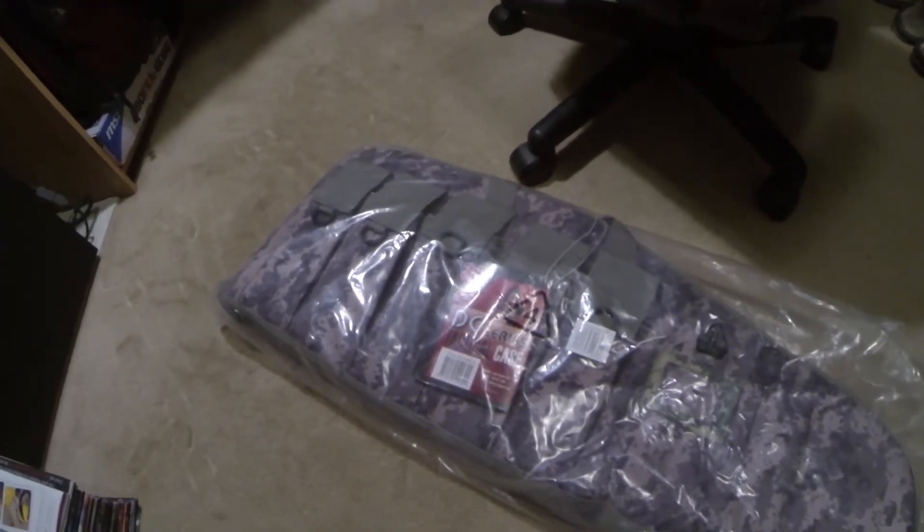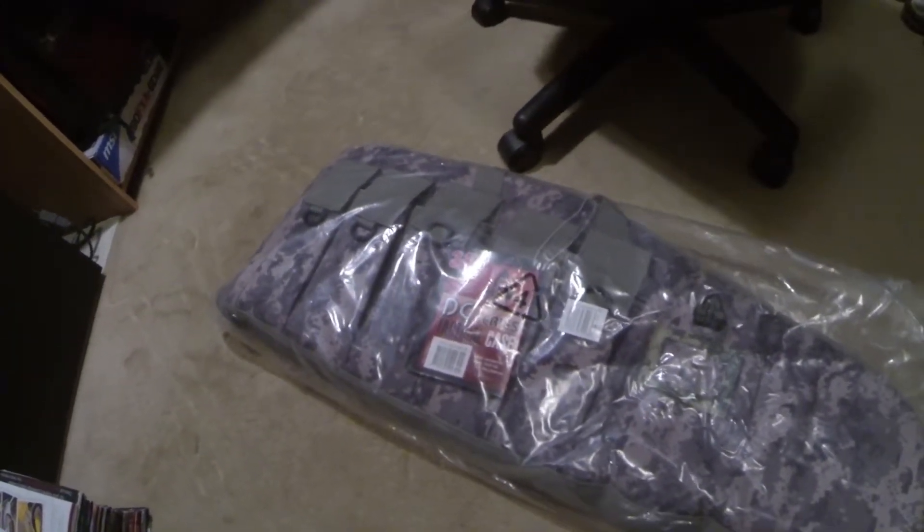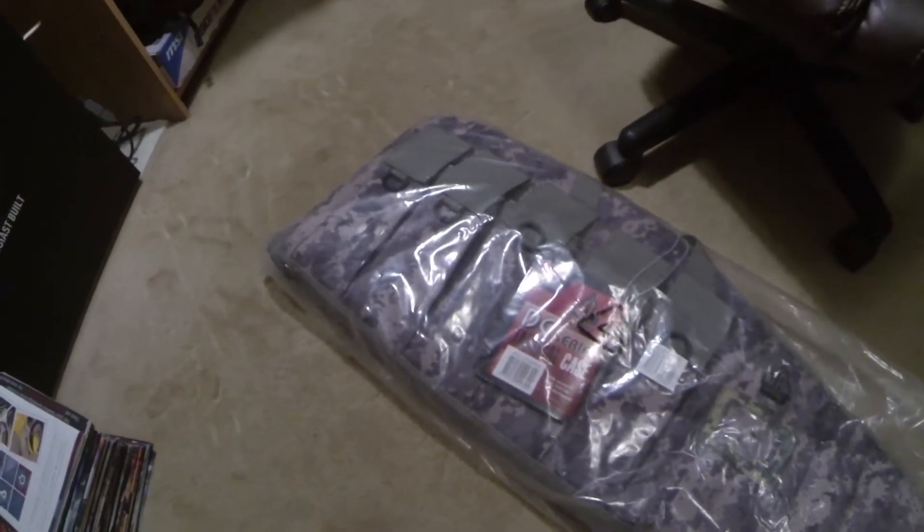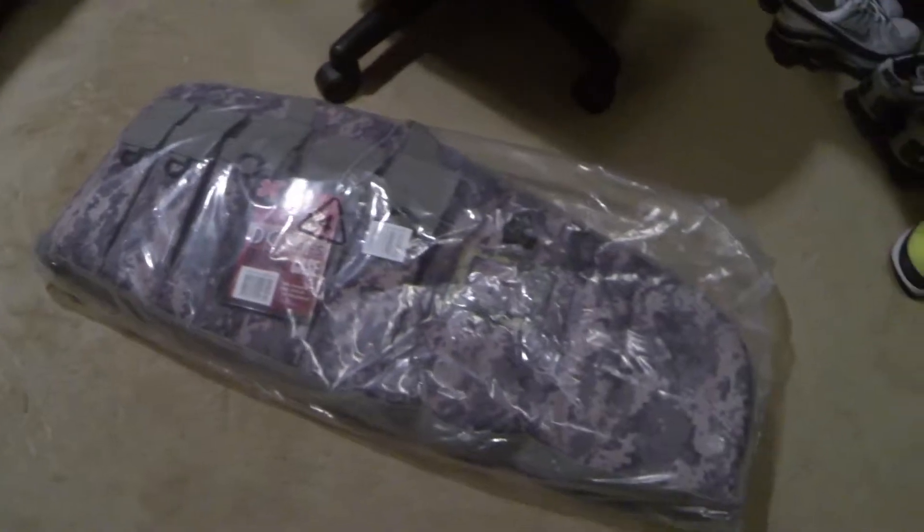I bought this case because I had my Smith & Wesson M&P 1522 in a case that I wasn't really too happy about — didn't really like it — so I got this one for it and I want to go ahead and show it to y'all.